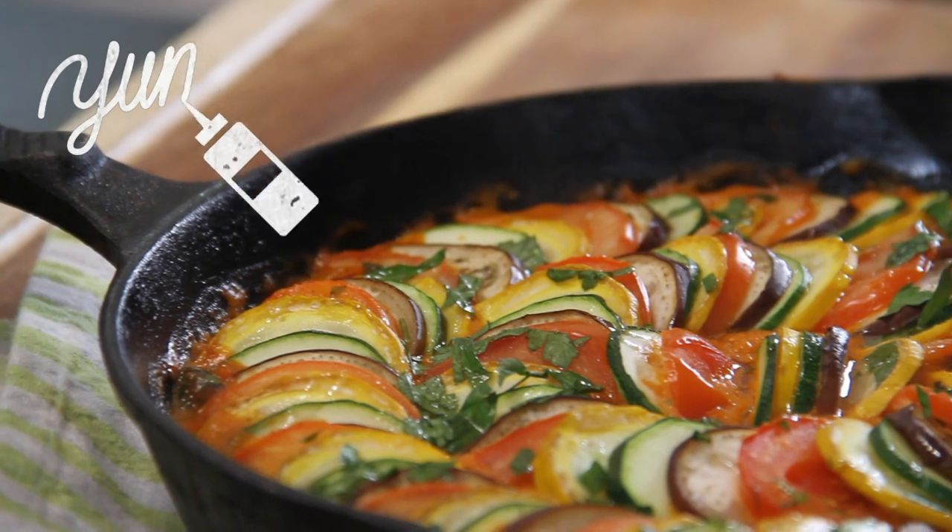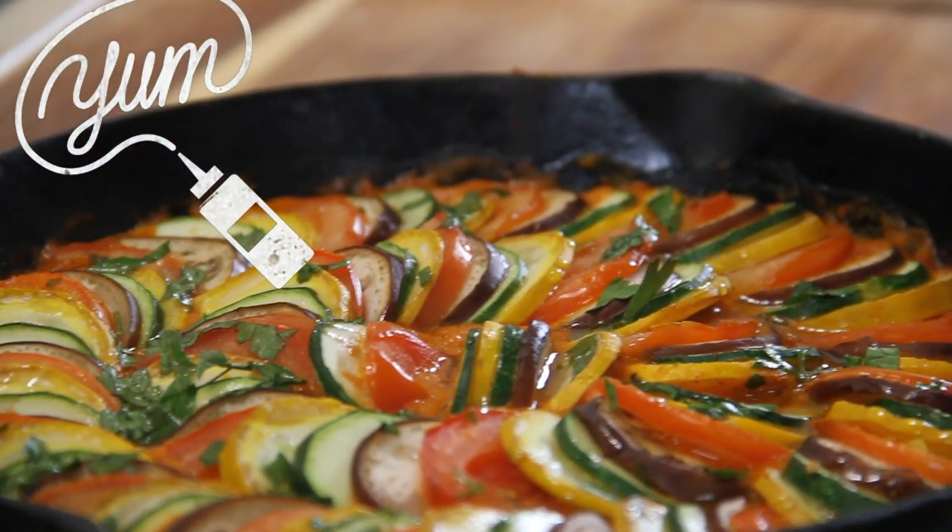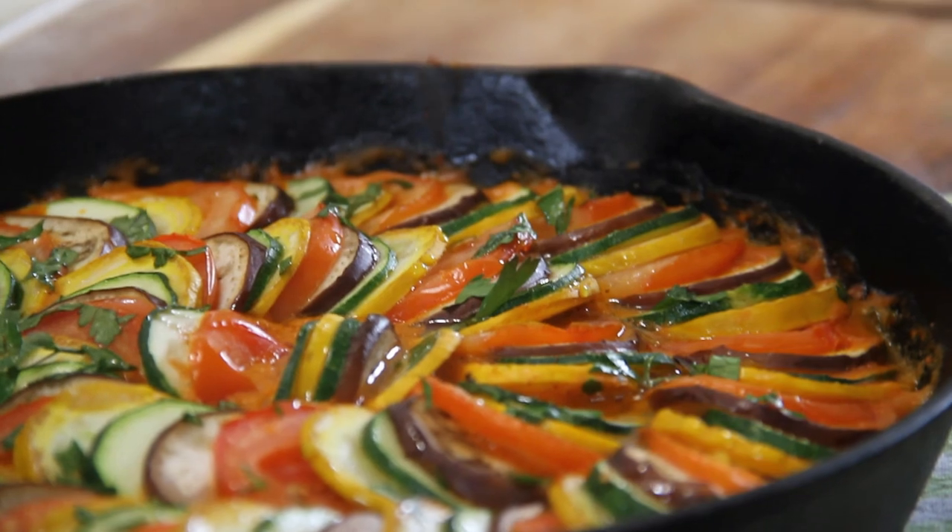And there you have it guys — our absolutely stunning, wonderful, healthy, incredibly yummy ratatouille.